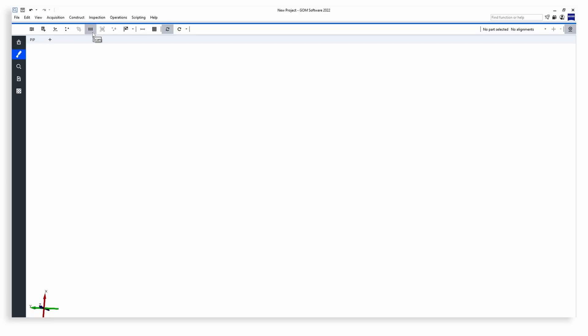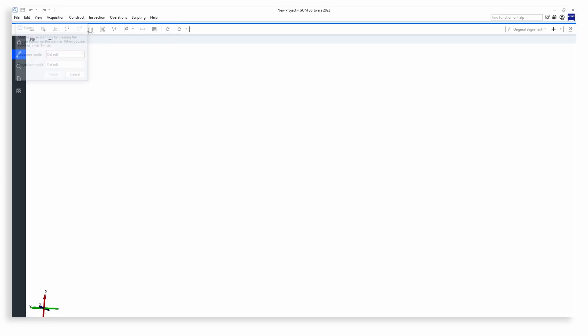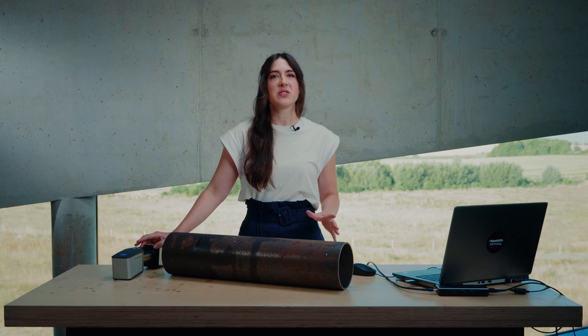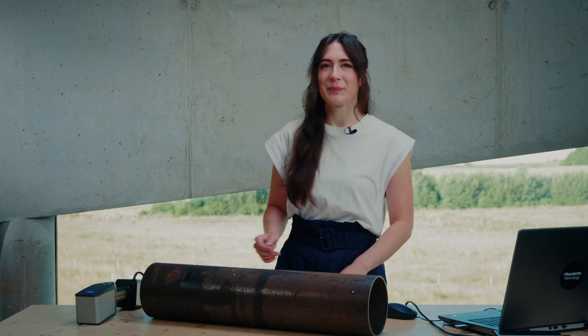Once the scanner is initialized, you can directly start scanning by hitting the Scan button in the main toolbar. In the next Getting Started videos, we will show a remote workflow. You can use this to navigate through with the buttons on the scanner. This guides you step by step through a complete scanning project for certain tasks, making scanning with the T-Scan Hawk 2 even more intuitive and easy.